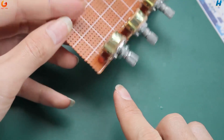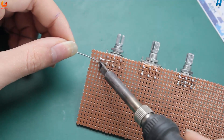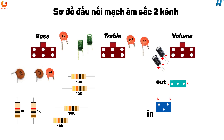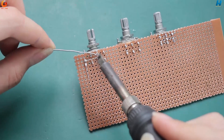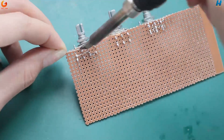Tiếp theo mình sẽ hàn cố định một con tụ gốm 103 vào cạnh chiếc app đầu tiên. Chiếc app này tinh chỉnh âm bát. Các bạn có thể nhìn sơ đồ đối nối hoặc làm như mình. Vì là tụ gốm, tụ Mika và chở không phân cực, nên các bạn có thể hàn đầu nào cũng được nhé. Mình sẽ dùng một đoạn dây để hàn nối các chân lại với nhau.